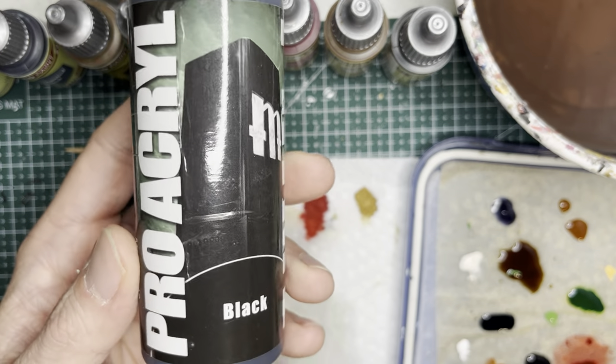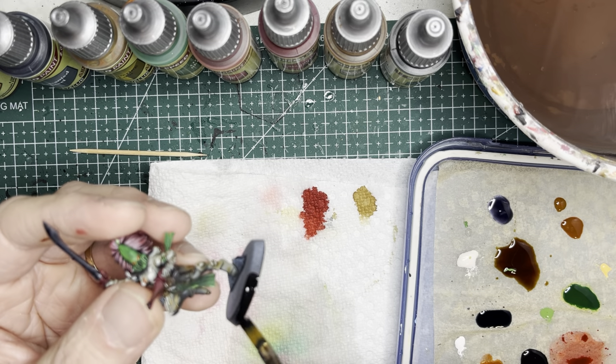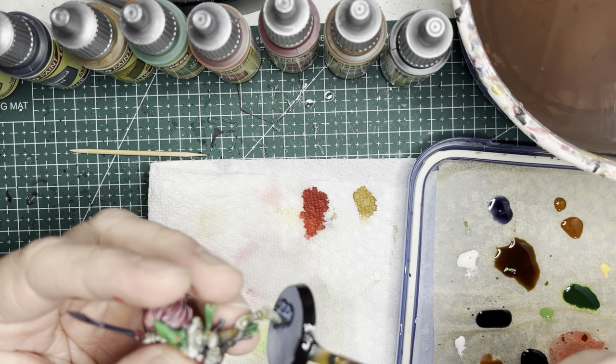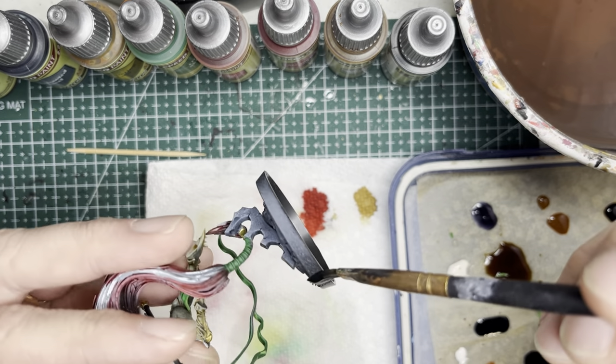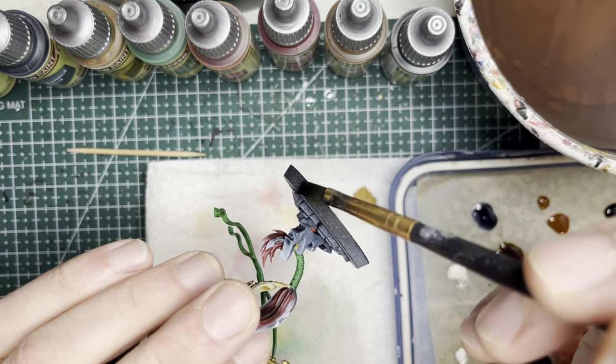To finish things off, use a broad old brush and some black primer and just clean the rims up with that primer. This just takes away the overspray and makes everything look nice and neat.